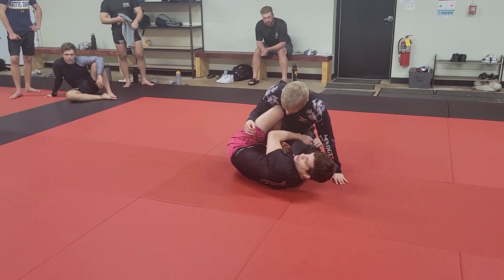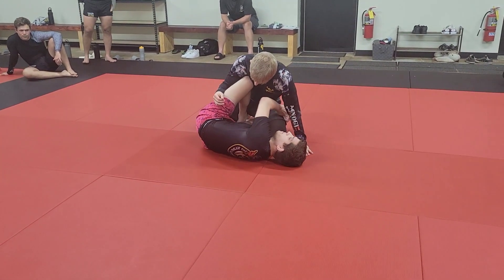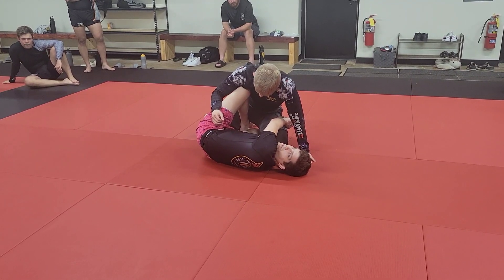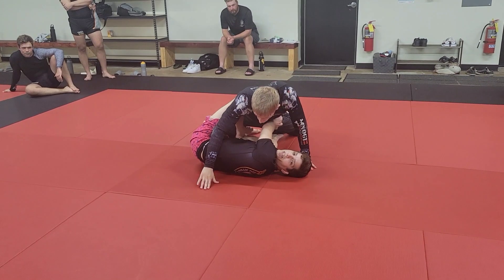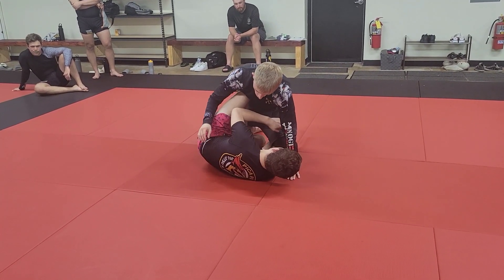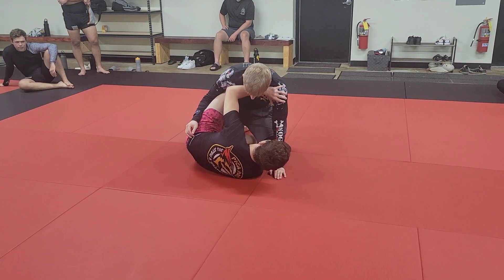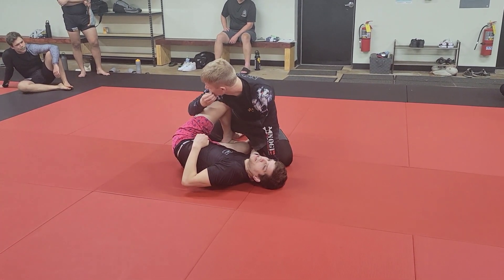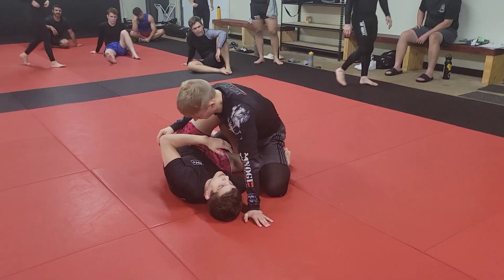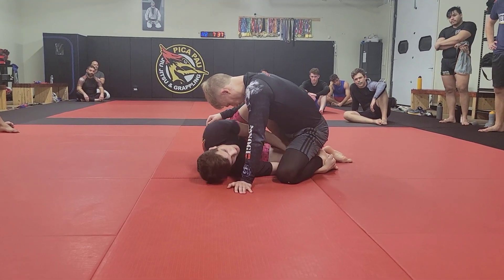The standard grip is what we call a scoop grip — people just underhook the leg here. You've seen a lot of different people use this for leg locks. This is the standard, but there are problems: he could sprawl before you get this tight, and compound that with a cross face which is going to be really miserable. So we're switching to a deeper grip. Instead of scoop gripping his leg, I'm going to go under his shin and grab the side of his foot as close to the heel as possible. Now sprawling is very hard. If you can't reach the foot you can go as high as the shin — scoop grip is shallow, shin is mid, foot is the deepest.